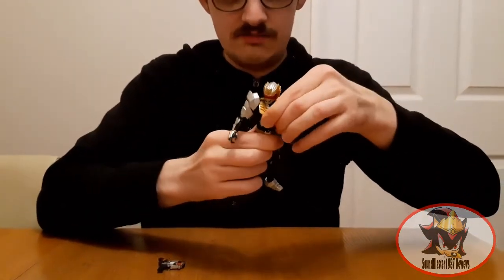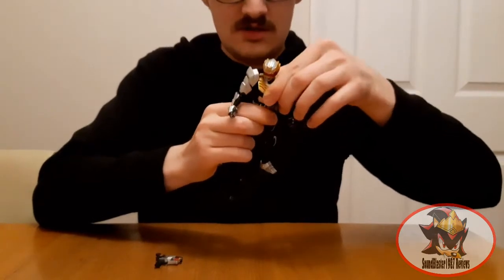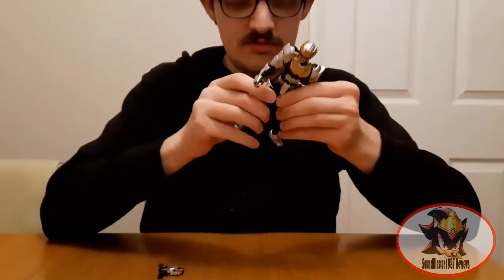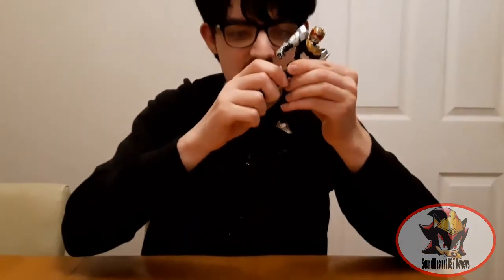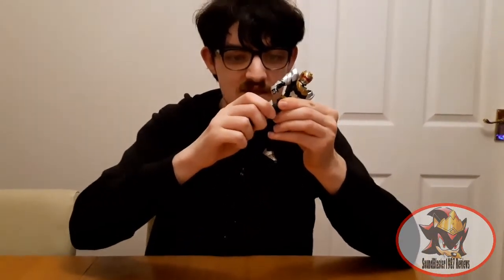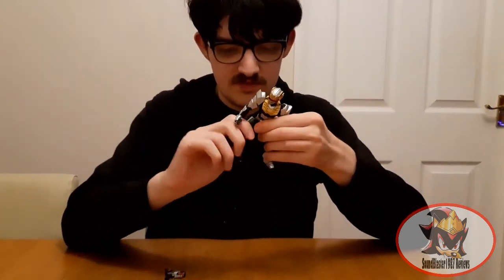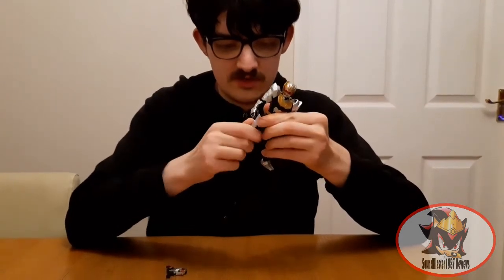There's a ball joint in the torso for more limber movement. Universal ball jointing of the hips, plus an extension stem for rider kicks for the common rider Figure Arts figures. Stay tuned for future reviews to see those. Thigh swivel.